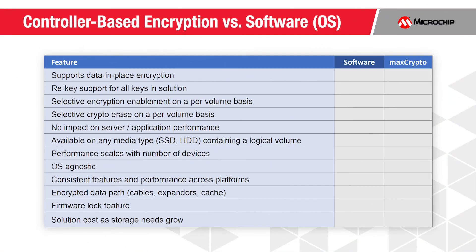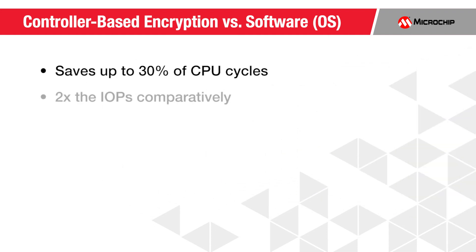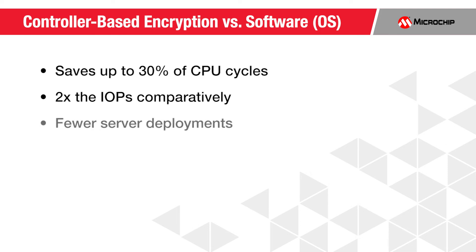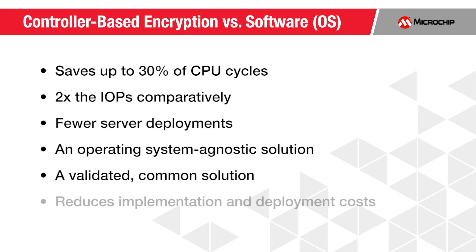CBE provides a number of advantages over existing software-based solutions. MaxCrypto, as compared to software-based encryption, has been measured to save up to 30% of precious CPU cycles, with up to 2x the IOPS comparatively, translating into fewer server deployments to deliver security for data at rest. CBE is a solution available across operating systems, providing a single validated common solution, reducing implementation and deployment costs across the data center, all while providing re-key support, volume level granularity, cryptographic erase, and secure data path to the media.